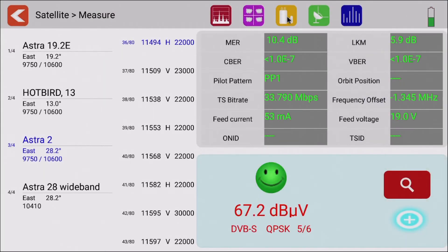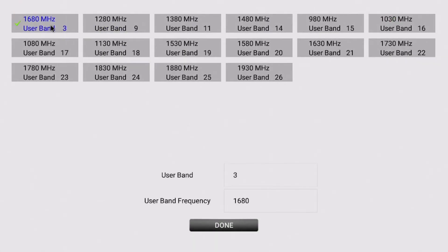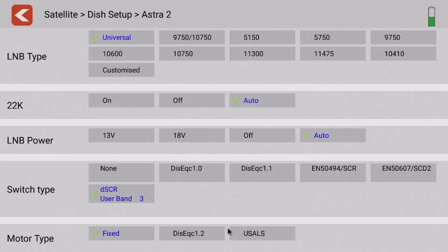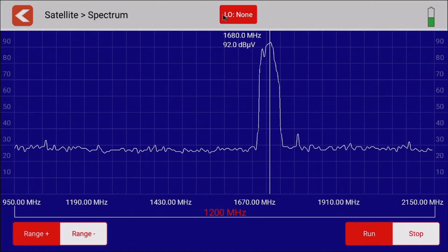The next menu is quite an important one because it covers LNB type and switch type. We can adjust the tone in this menu and trigger LNB power on and off, similarly to inspection mode. Near the bottom you'll see there's a DSCR mode — if you are analyzing DSCR systems, you can select that button, pick a particular user band, and click done. As an example, if we jump back into spectrum mode we'll now see that one user band in DSCR mode that we've selected.